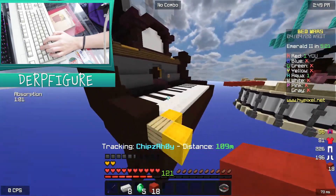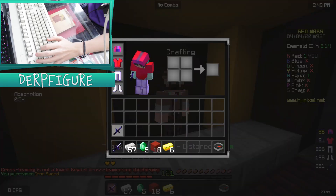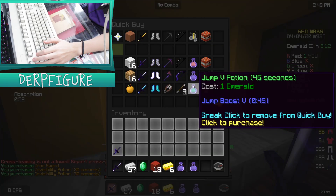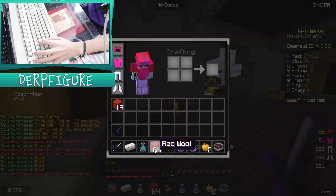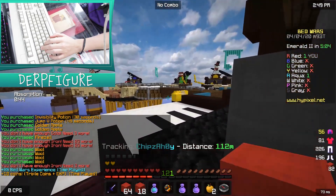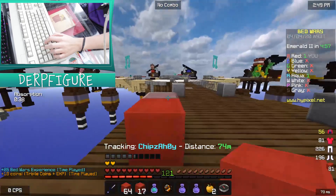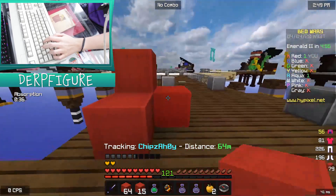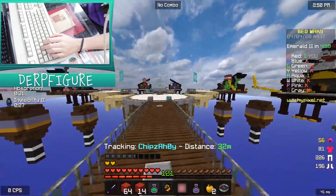I definitely need a jump potion because if he tries to fireball me, that will not be good at all. Alright, sword, invis, invis jump — two. So I have enough blocks now to do what I need. I'm gonna stand still. He's over there, so if I just... I'm just gonna chill right here. Don't know if he'll see that coming. He could.